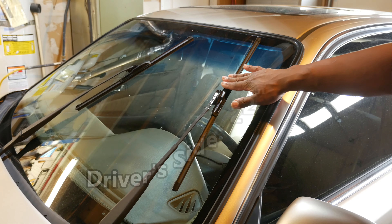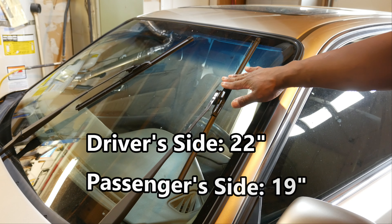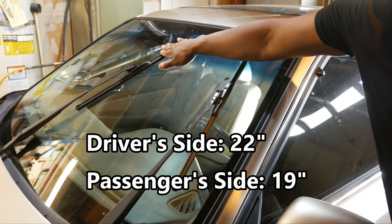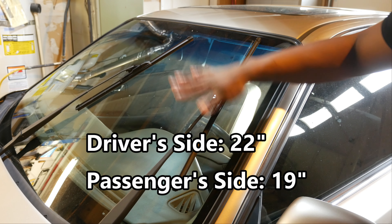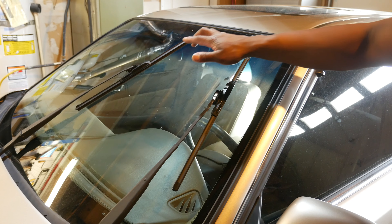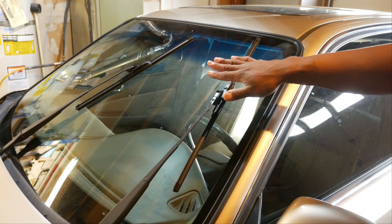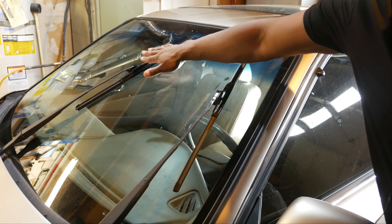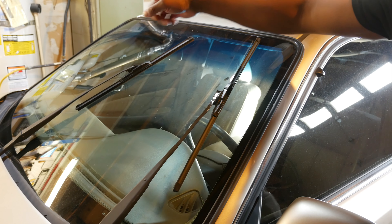The wiper blade on the driver's side is 22 inches and the wiper blade on the passenger side is 19 inches, and the procedure is the same for both wiper blades — there's no difference in procedure. Now that I have both wipers up into position, I've got them far enough over that I can actually change them both on this side of the car without having to walk all the way around.